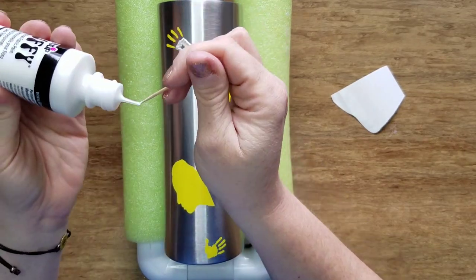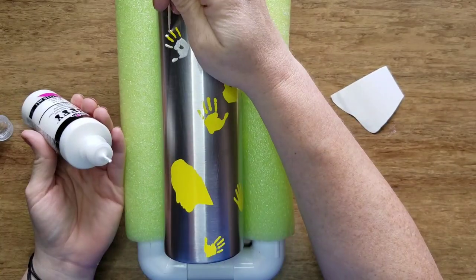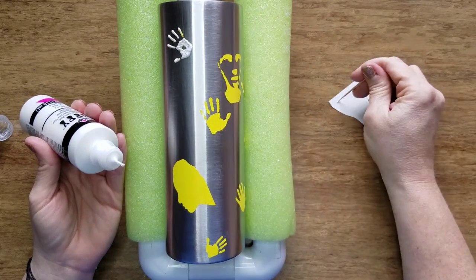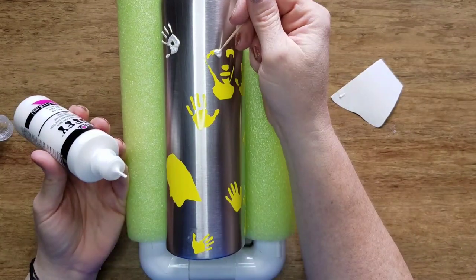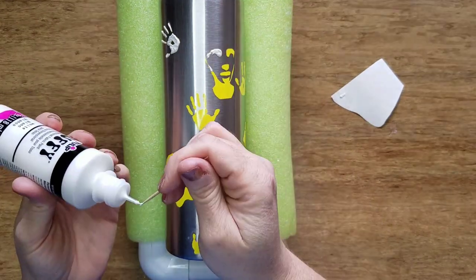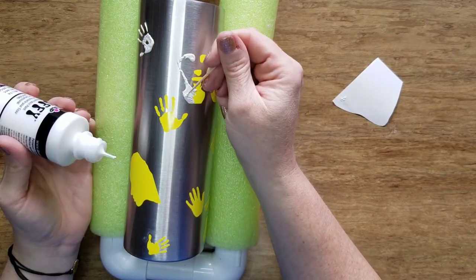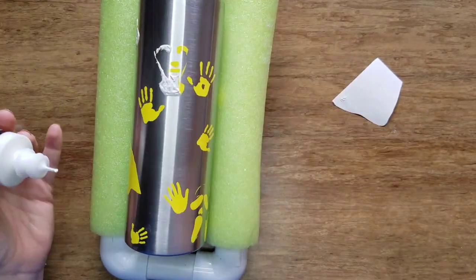I went back over it a second time after it dried for three hours. Thinking about how a real handprint looks — not solid but concentrated at the palm and fingertips — I made those areas higher and more raised, thinning it down along the fingers. I really wanted to give the illusion of a true handprint coming out of the cup.